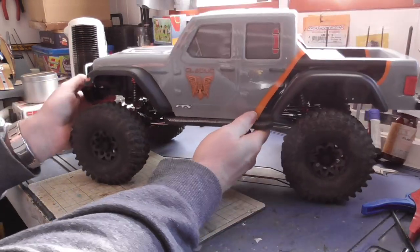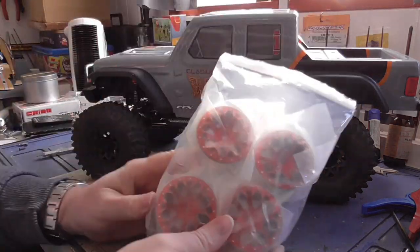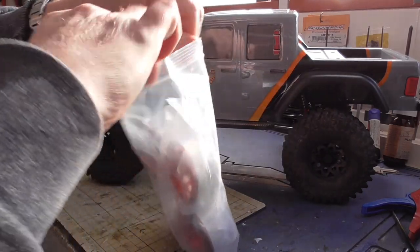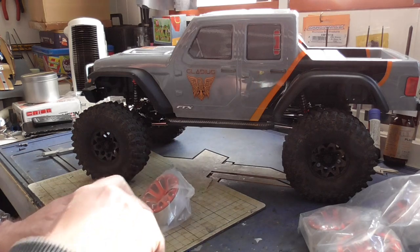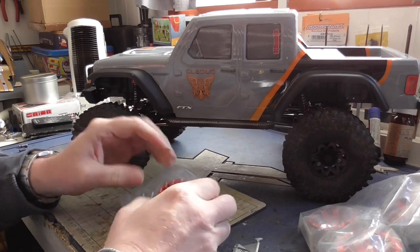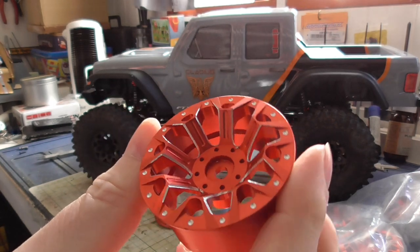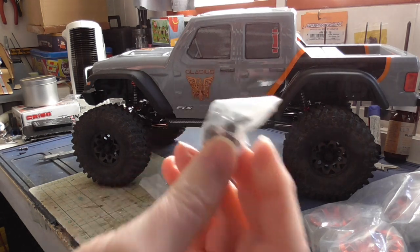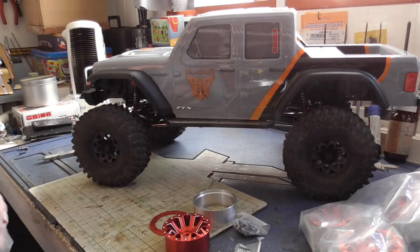Now we have the Gladius here and some more upgrades, and we've got some new wheels that arrived really quickly - a bit quicker than I was expecting. Let's get one out. You've seen them before because they're the same ones as I got on the FTX Fury. I was going to go for part black and part red but I found a set at a reasonable price.